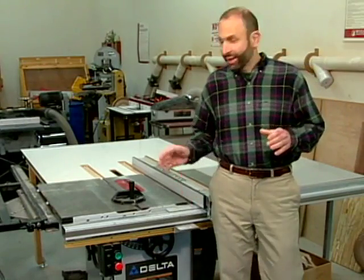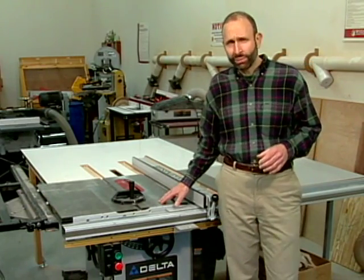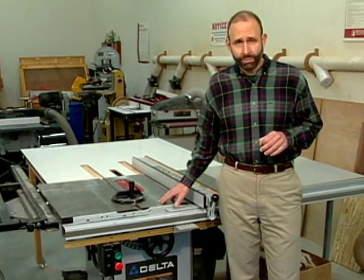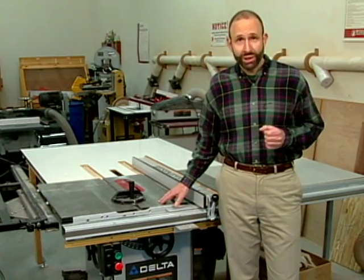As you may have guessed, the cabinet saw is the granddaddy of table saws. The sheer mass of these machines, with their huge cast iron tables, virtually eliminates vibration. In addition, their large induction motors, typically three to six horsepower, can slice through the thickest stock without burning the material.